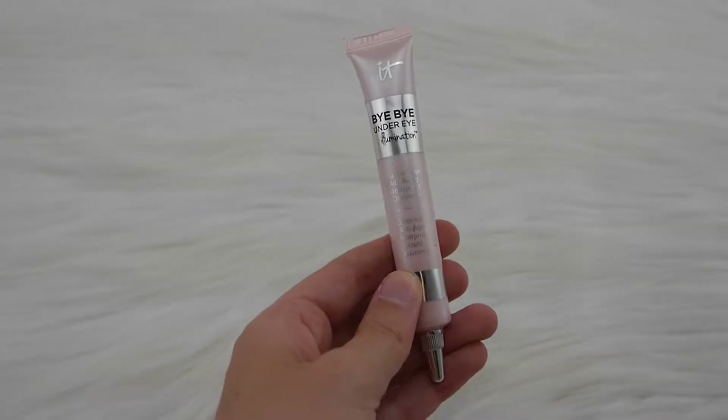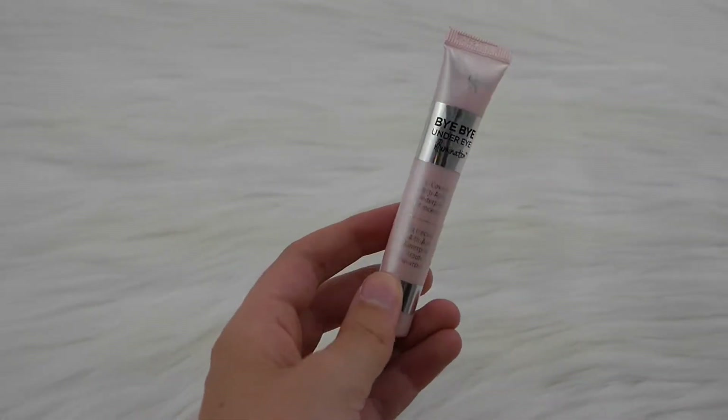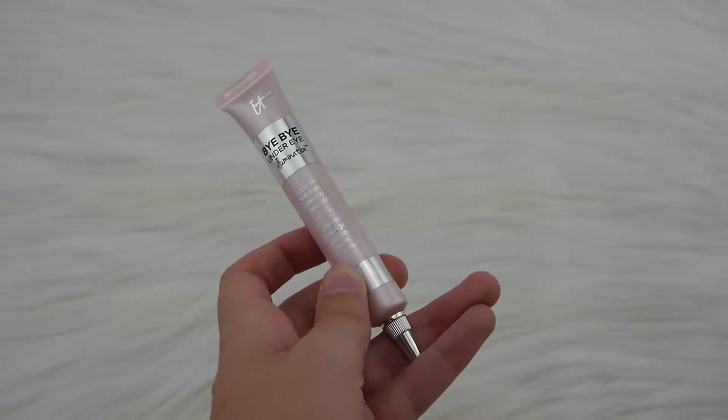Today I'm going to use the Bye Bye Under Eye Illuminator Concealer, also in the shade Light. This isn't always what I use every day, but I'm using it since I'm only using IT Cosmetics products. I use it on special occasions, but it's a little hard to work with. Basically, I squeeze out the tiniest amount — you can barely see how much — it's so small.